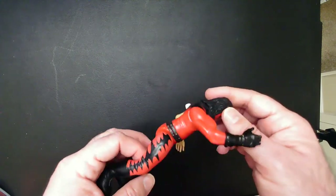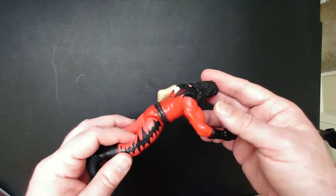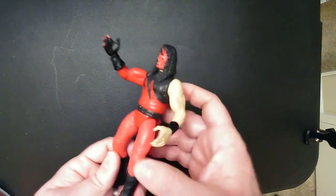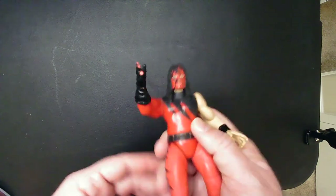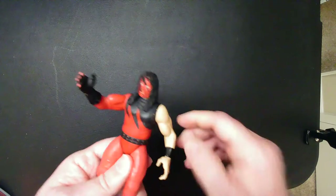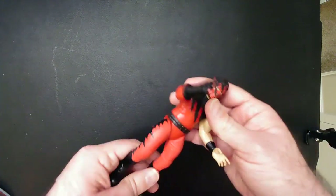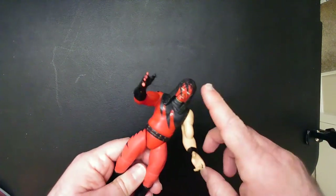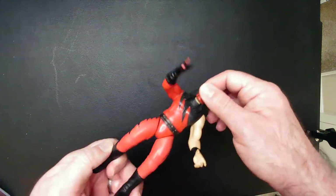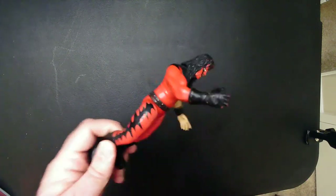The cool thing was I grabbed this one off eBay — I was like, oh cool, I won the Kane, that's cool. I did find a better Kane at Big Lots that I will do a review for in the near future, which I'm very happy about — found it for like 15 bucks. But if you're a big Kane fan and you're like a completist, maybe you'll pick this up.